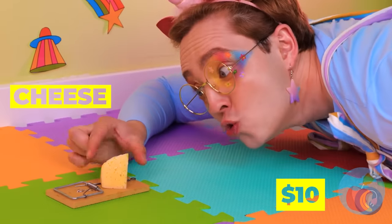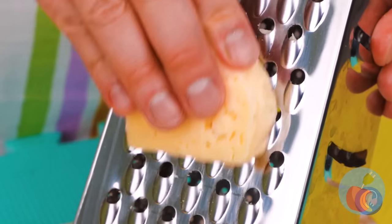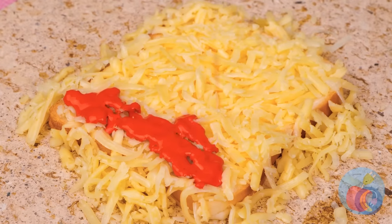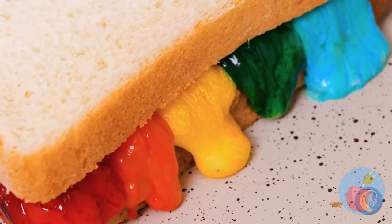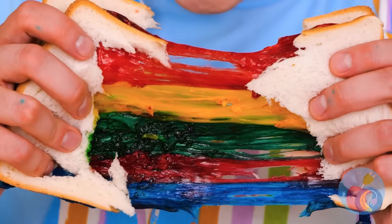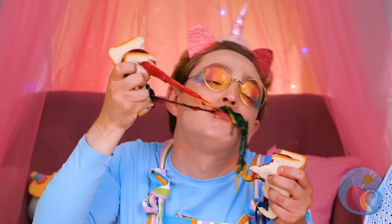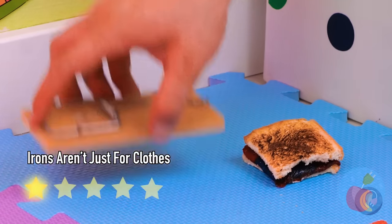Free cheese — what could go wrong? We could just eat it as is, but it's much more fun shredding it. Now let's add sauce — like ketchup, or mustard, or better yet, all the colors of the rainbow. Now grilled cheese is just a little ironing away. Rainbows have never looked this good. Let's eat! He's really tearing into it — guess he doesn't mind the crust.